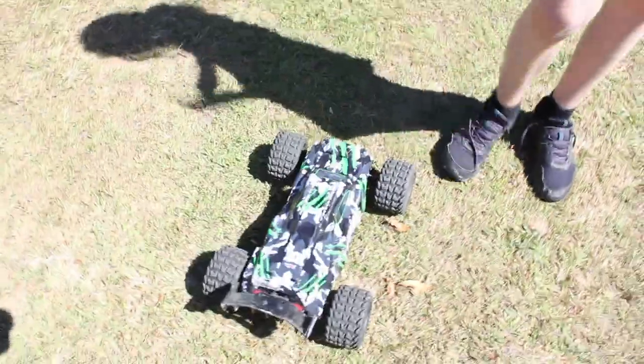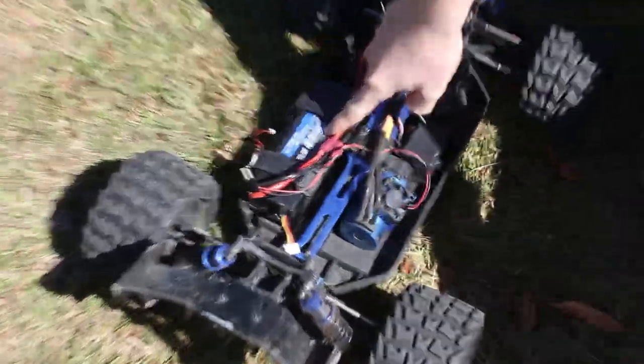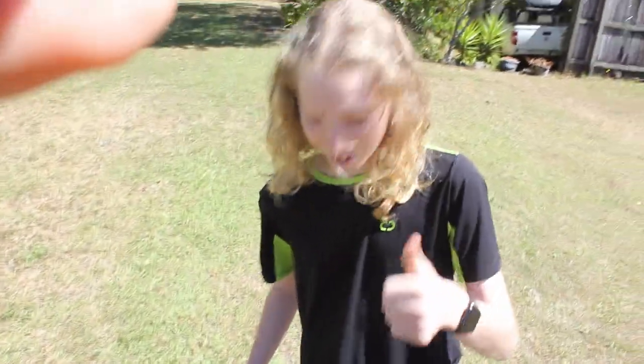What's up guys, welcome back to Club RC's! Today we'll be doing some test jumping with the VRX Cobra. I'm running a 3300 milliamp 3S LiPo — the stock LiPo that comes with it. So let's get into it!